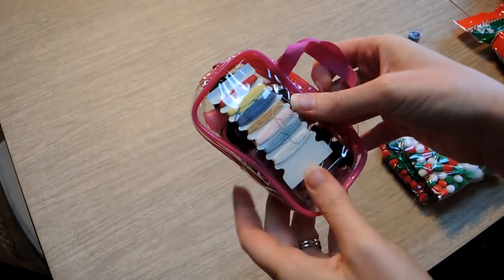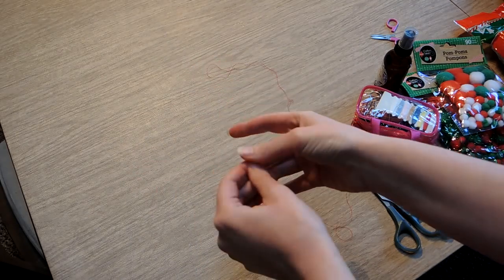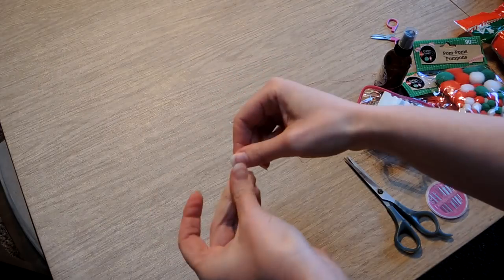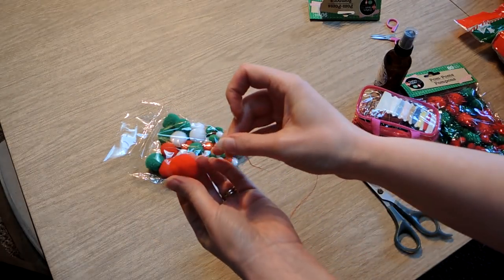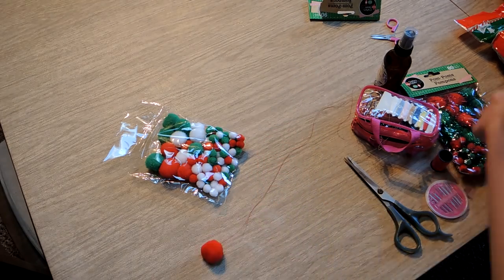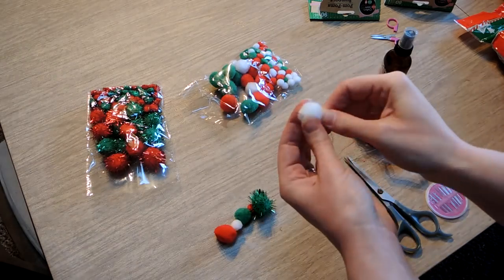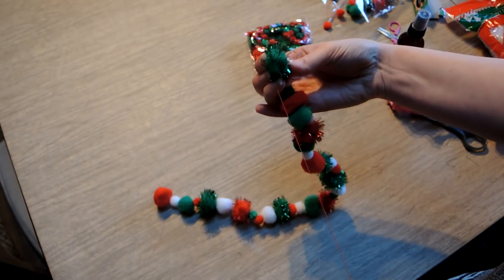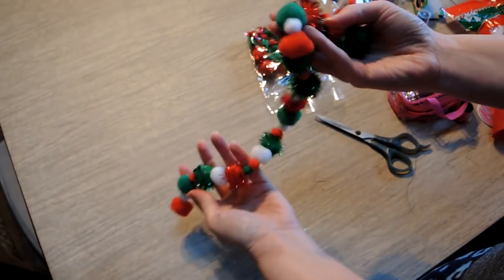This next thing is a pom-pom garland. I took a mending kit from the Dollar Tree and threaded the needle with some red thread — you'll want the thread to be as long as you want your garland to be. Tie a knot at the end and wind it up a little bit so it's a thicker knot, then just start threading your pom-poms onto the thread. This is 100% Dollar Tree stuff, so super inexpensive. I alternated the colors and added some glittery ones. When done, knot the thread around the last pom-pom and cut off the excess.